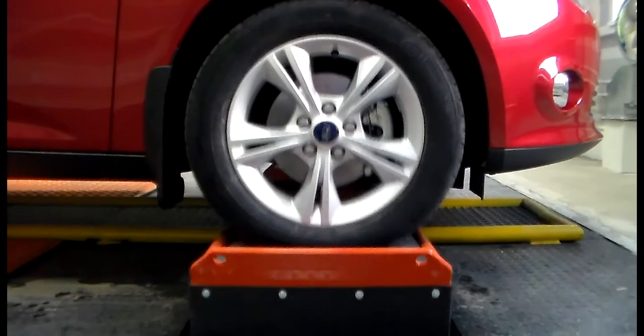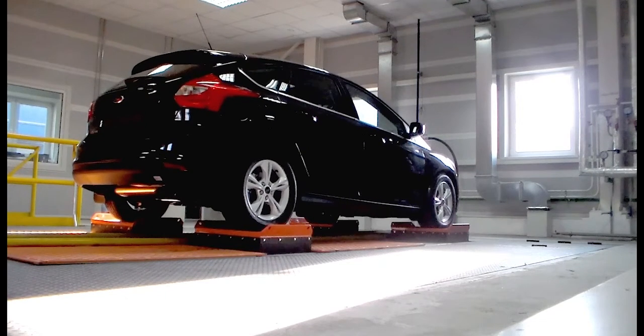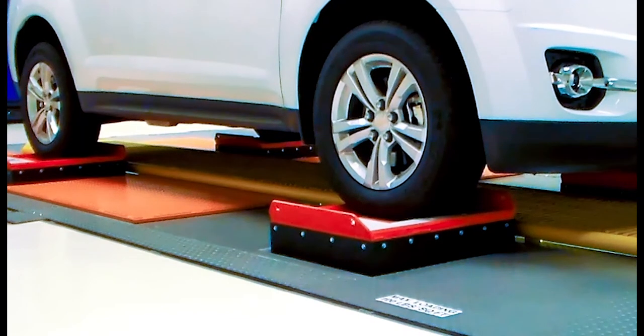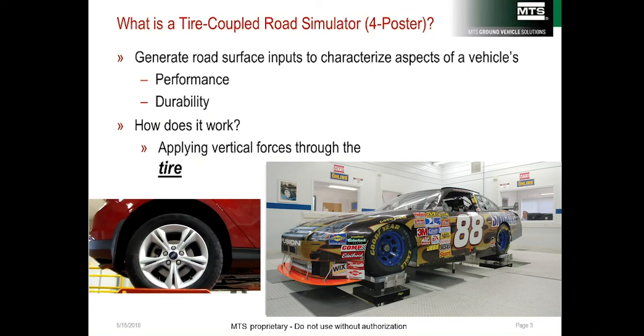This presentation is about tire-coupled road simulators, or what is typically referred to as a four-poster. I'll discuss traditional servo-hydraulic four-posters and then introduce linear electric actuators and the MTS ePOST tire-coupled road simulator.